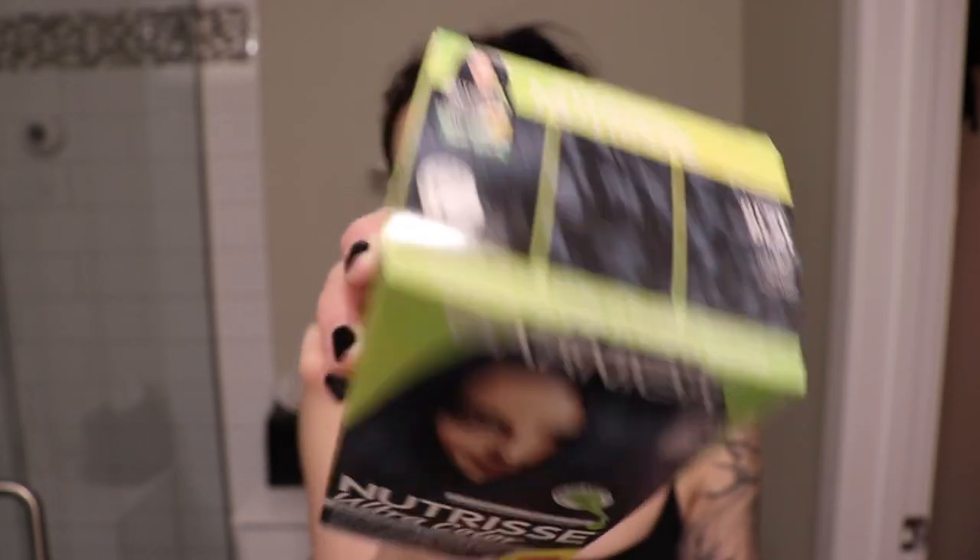But upon doing more research about why I didn't think my hair was as dark as some other people's — like if I was in public I'd see someone and think their hair looked so much darker than mine — I think it's because of that blue undertone. The blue really helps to deepen it a lot more than just a neutral undertone. This BL21 is a really really dark black but it does have that blue undertone. I'm still learning — I said this in my previous video.